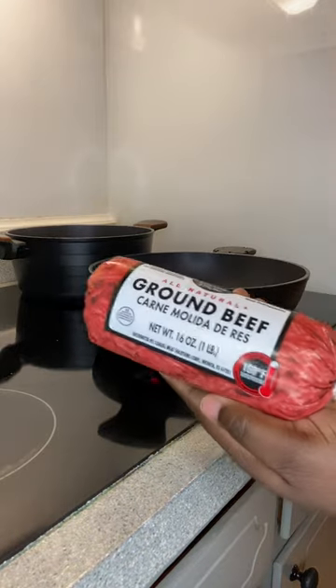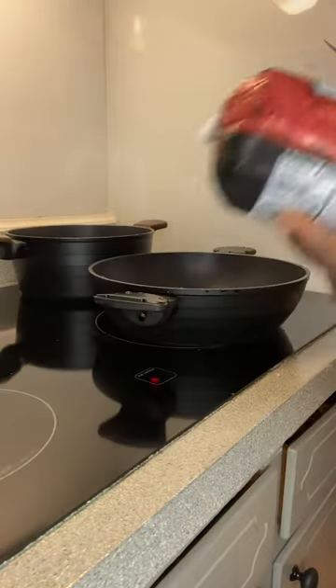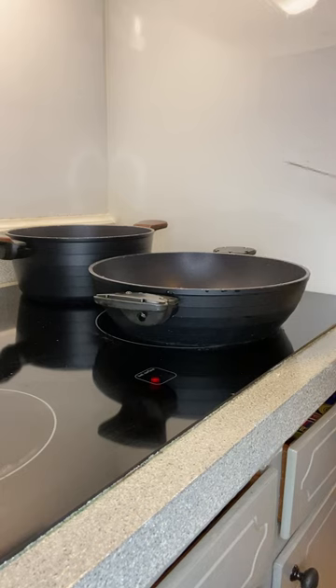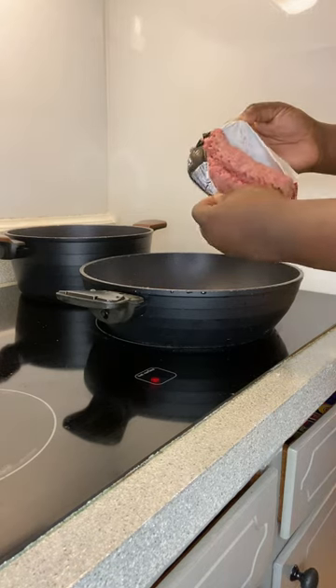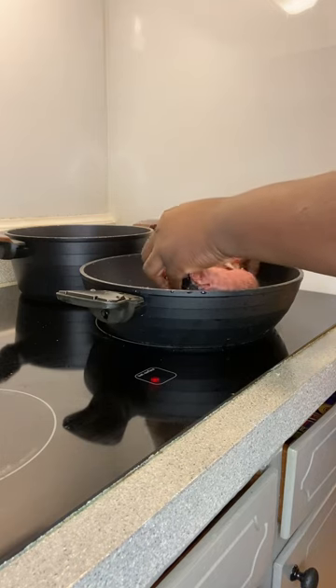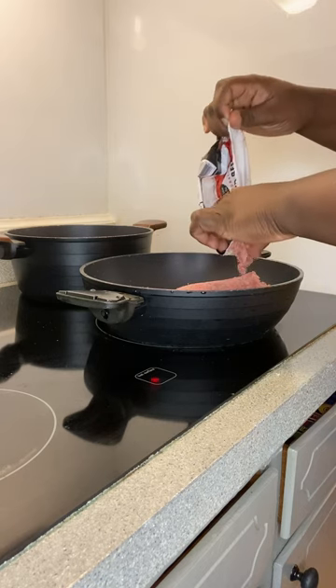I have a roll of ground beef, just a pound, and this is what I'm gonna use to make the spaghetti mix. This is the pan I'm gonna use - I haven't put any oil or anything in it because hamburger is gonna create its own oil and we're not trying to have oily spaghetti. I just dropped it in the pan and I'm gonna cook this on a low medium to let that brown up, and I'll be right back to tell y'all what seasonings I'm putting in.